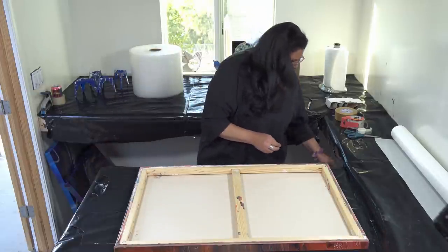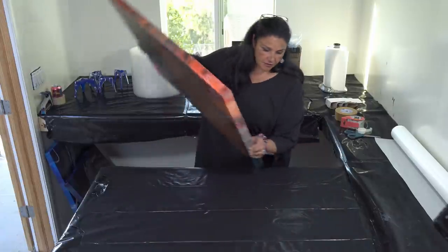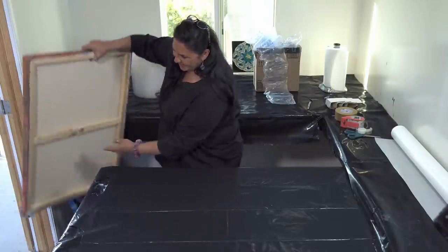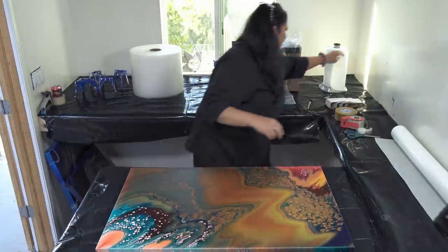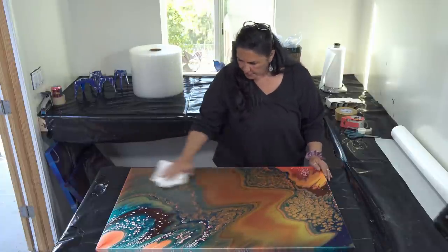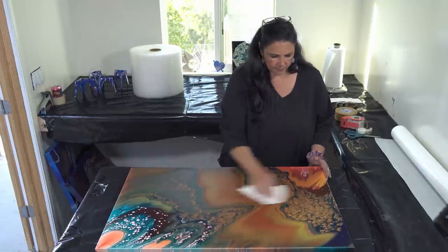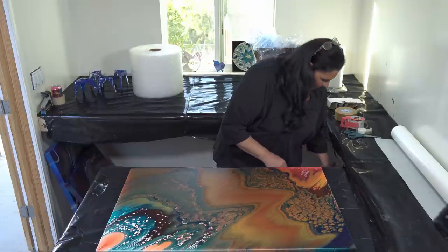You do want to make sure before you're working with any of your artwork that you're working on a clean work surface — no dirt, dust, or debris, and make sure no paint is wet. The next thing you want to do is just take a dry paper towel and wipe down the surface, making sure there's no dust, cat hair, human hair, or anything like that on it.